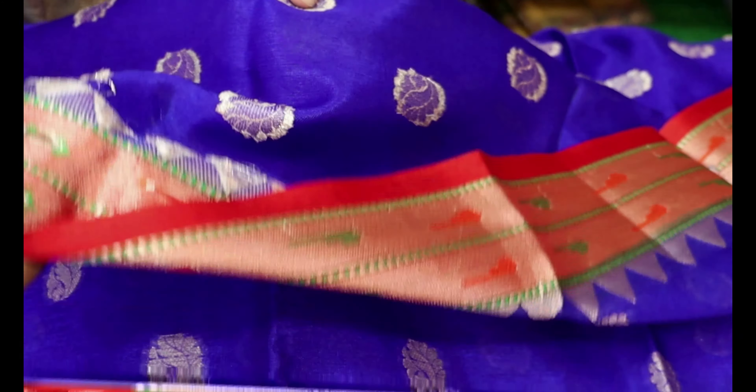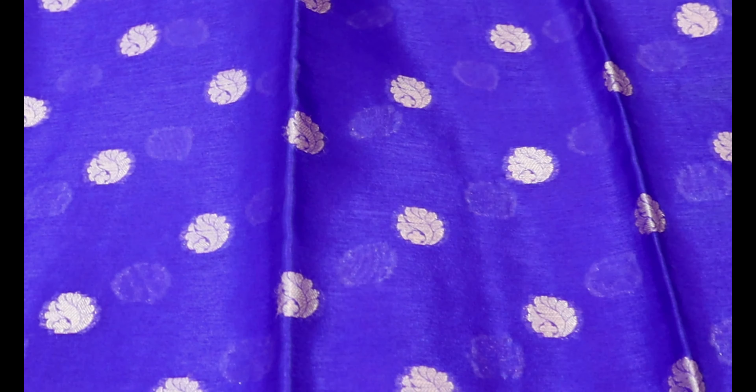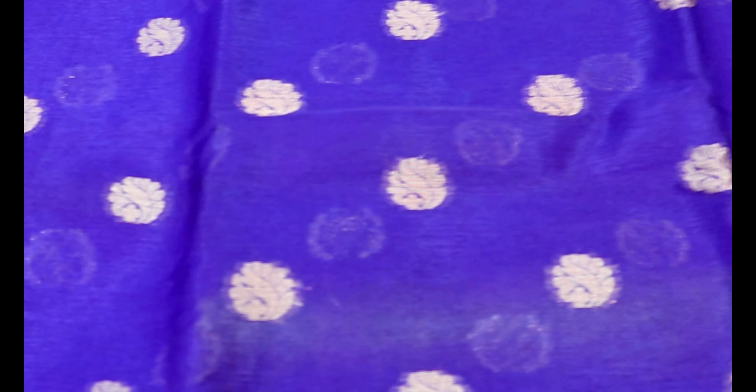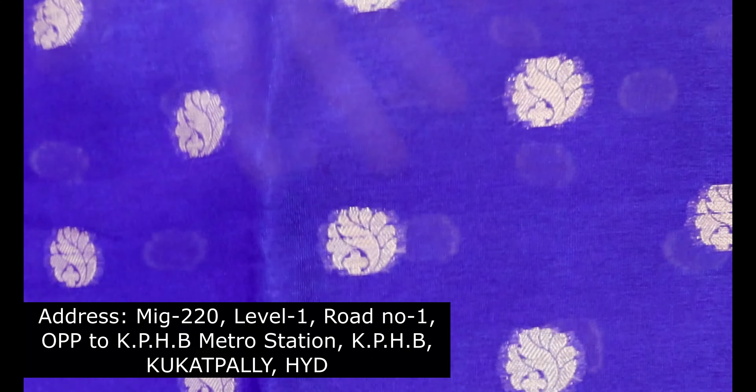We're going to take a look at our wedding wear. We also have party wear and a lot of wedding wear options available.